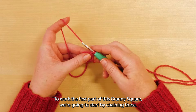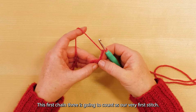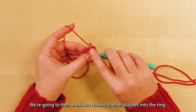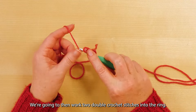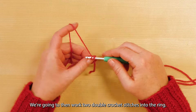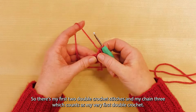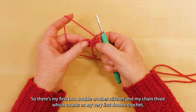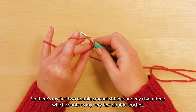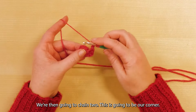To work the first part of this granny square, we're going to start by chaining three. This first chain three is going to count as our very first stitch. We're then going to work two double crochet stitches into the ring — there's one and there's two. So there's my first two double crochet stitches and my chain three, which counts as my very first double crochet.